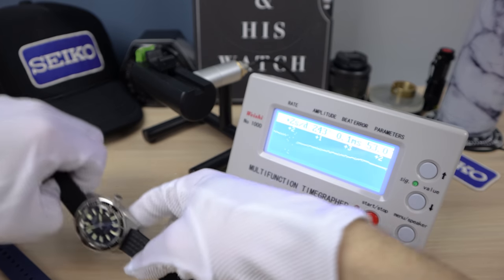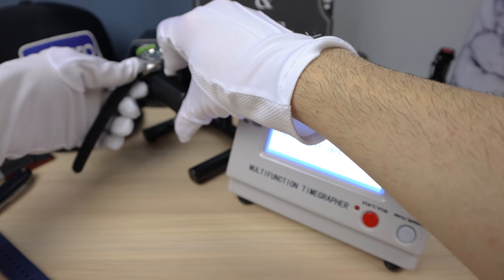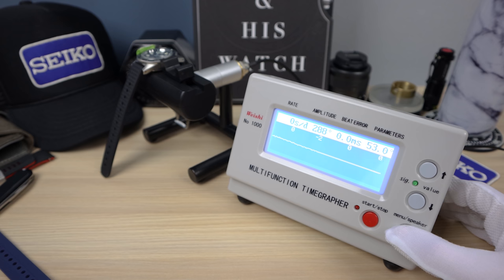Now let's check out the 62 mask — much higher quality movement, hand assembled, high-quality parts. 283 amplitude, 0.0 beat error. We have zero as a first rating, and now negative two — and now back to zero. Crazy that there is no variation and you can hear the medium or high beat.